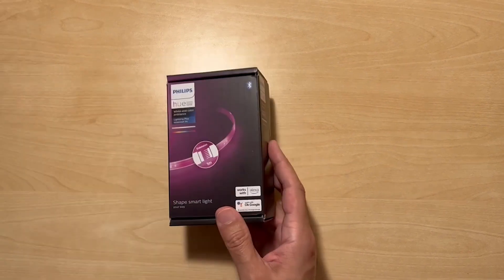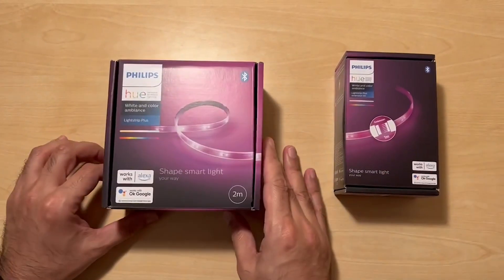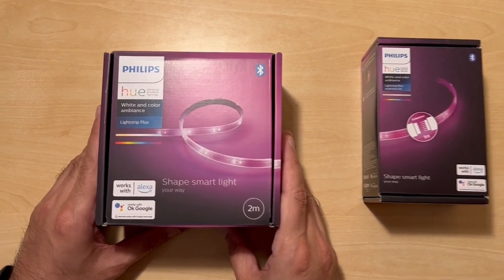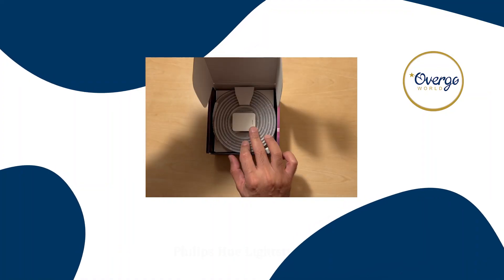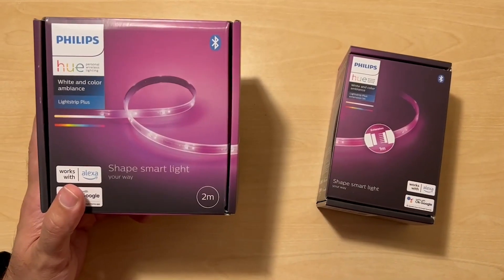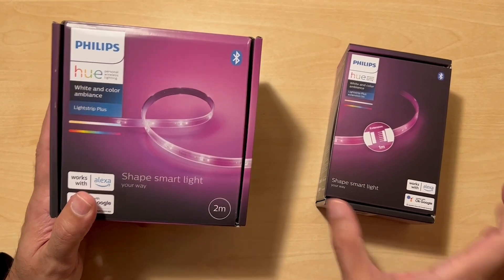In order to use this you need one of these. We've already done an unboxing of this and briefly explained what it's all about on one of the previous videos. Now we're actually having a look at what you need if you want to extend the 2 meter Lightstrip Plus version 4.